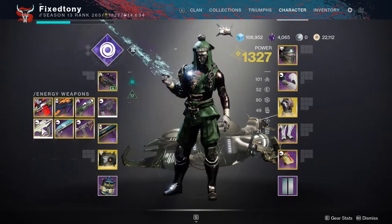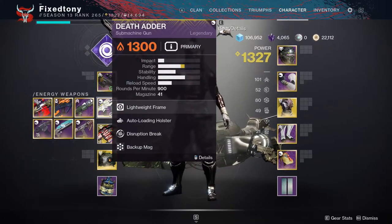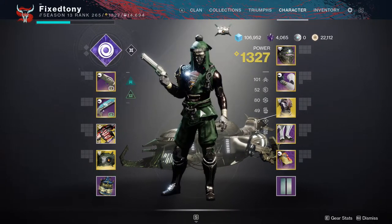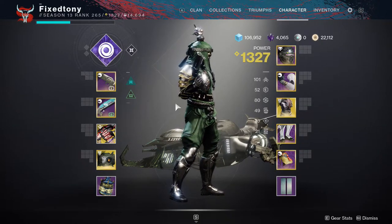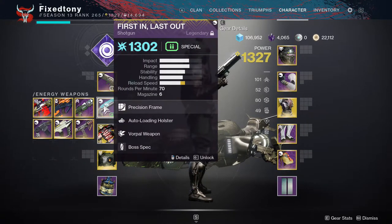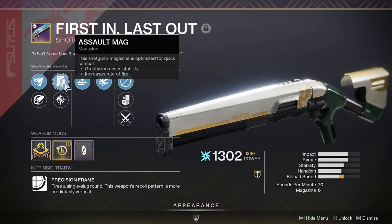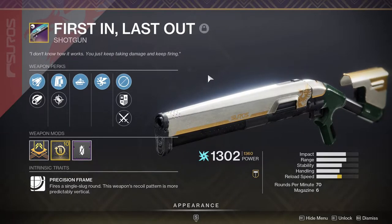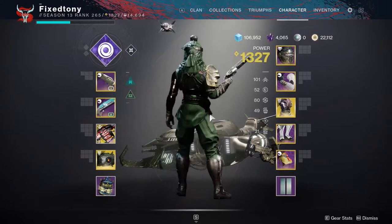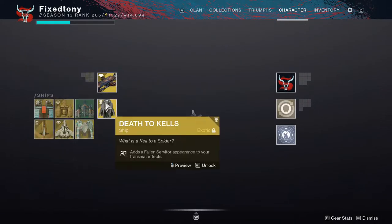If you ask me what I use for the normal run, it would probably be something like a slug shotgun — since you're already close to the boss you might as well. The one I have is First and Last with auto loading holster and vorpal weapon, plus assault mag. That's basically the god roll for boss damage, which is really wild.